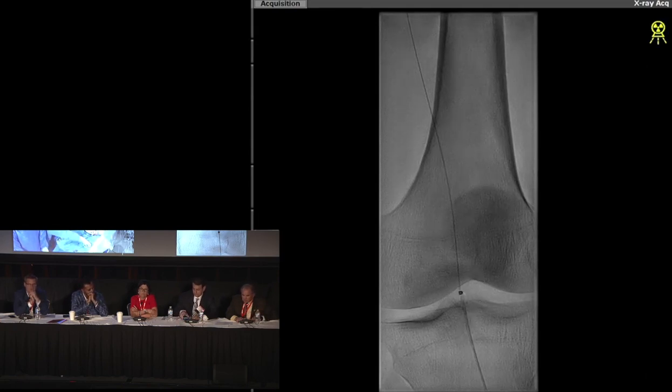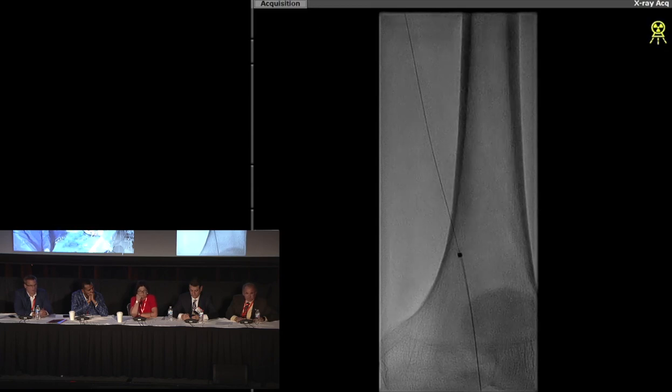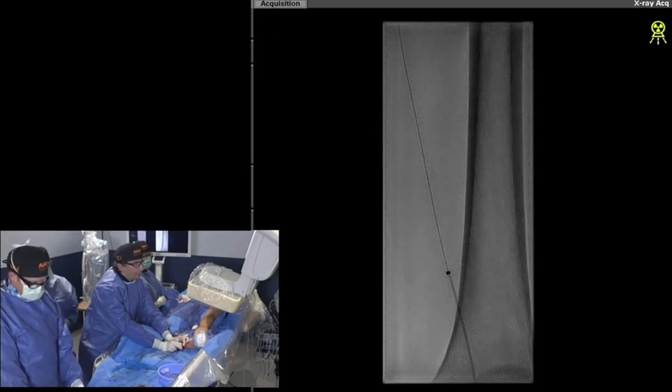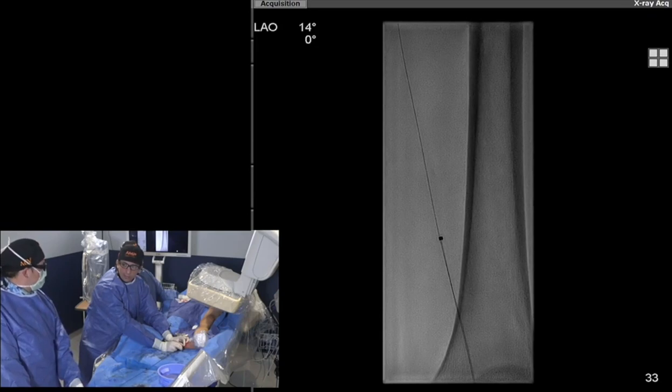One reason I like laser as a form of atherectomy in long occlusions: I come off fluoro and simply advance the roto, tapping fluoro maybe every 15 or 20 seconds. That helps decrease radiation exposure — and that's something we don't speak about enough. Old guys like me have lost a lot of friends from radiation problems. This lets us get away from a lot of radiation exposure. We tell fellows: advance slowly and take a snapshot every 10-15 seconds. Can you use ultrasound here? We're going to show you laser atherectomy under EVAS.